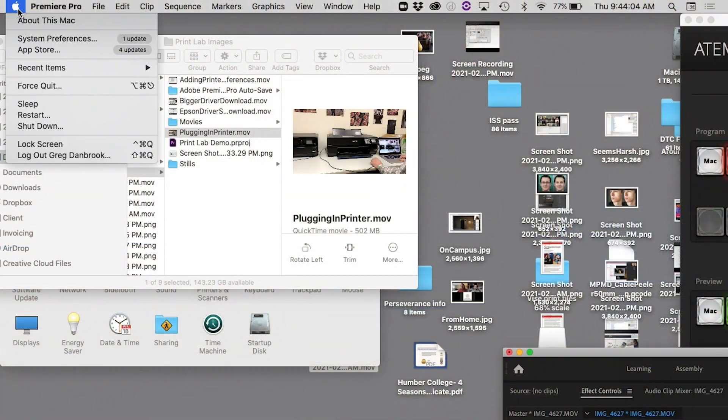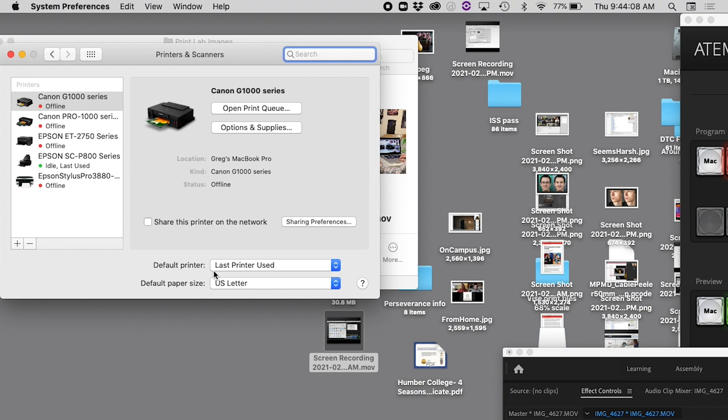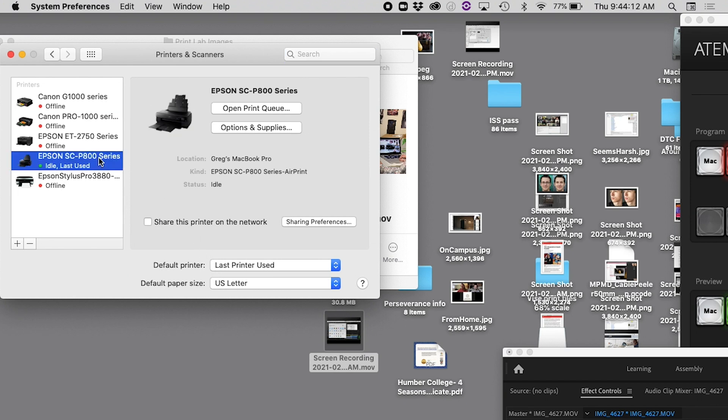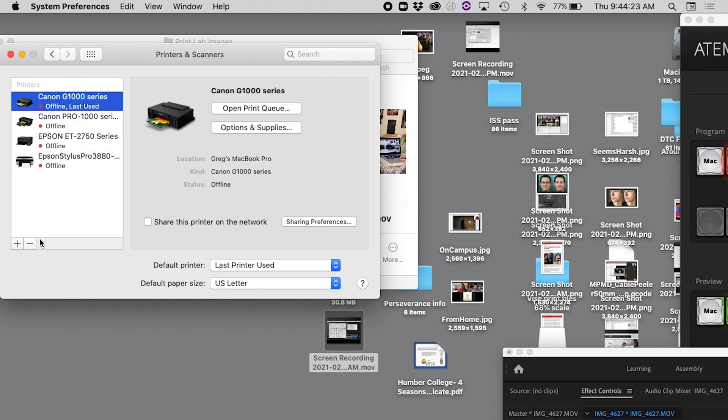So pop into system preferences, under printers and scanners. Now once you first connect, you'll notice that it automatically adds the printer. Be careful — this is an AirPrint driver. It'll let you print to these machines, but it won't give you full access to all the wonderful things that they're capable of. You're going to have to delete that printer and add a new one using the Epson driver.